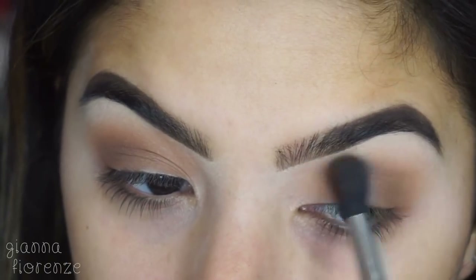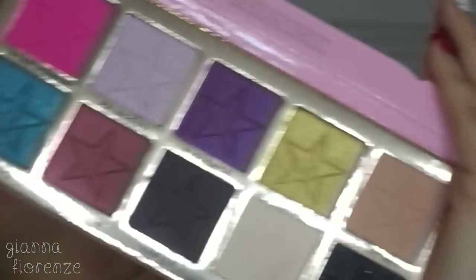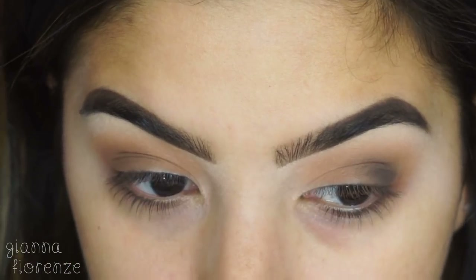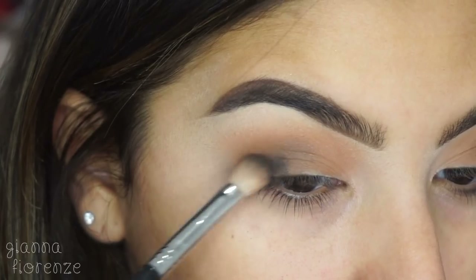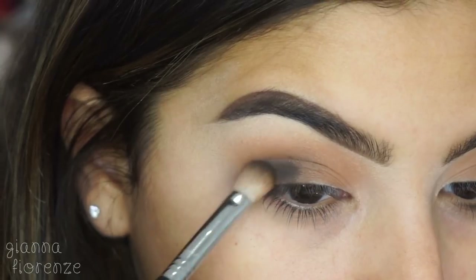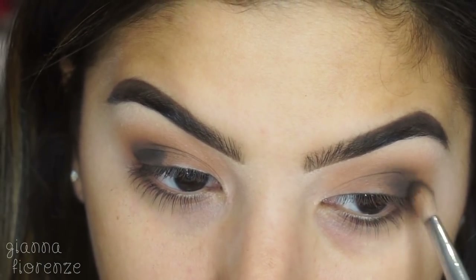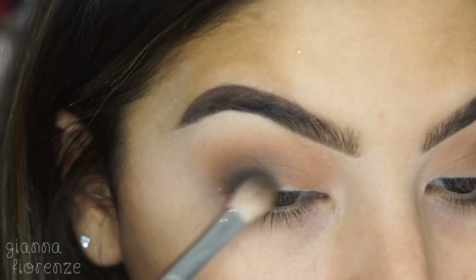Now taking Hot Chocolate with the same brush, I'm going on the outer V, just focusing in that area. Then I picked up the Jeffree Star Cosmetics Beauty Killer palette and used Black Rainbow — you can see how much more pigment this has compared to those other shadows. But again, that palette is totally good for a beginner makeup artist or regular consumer.